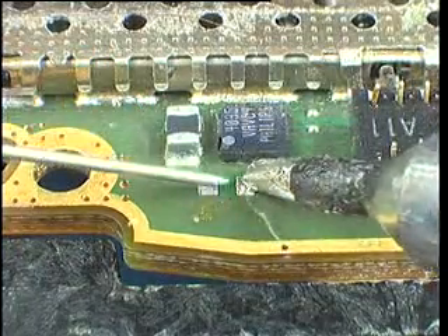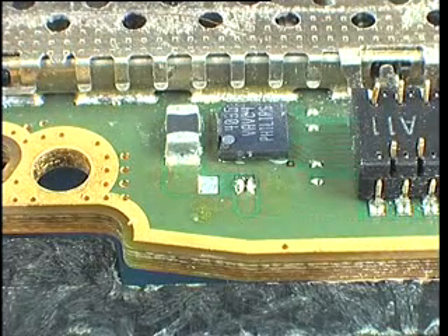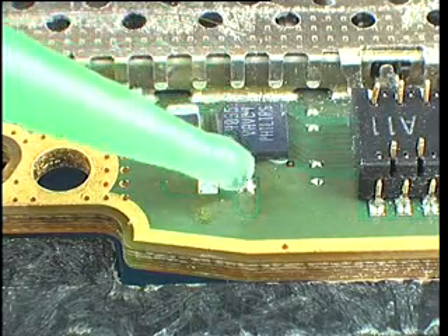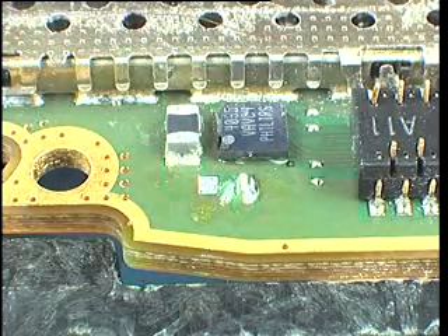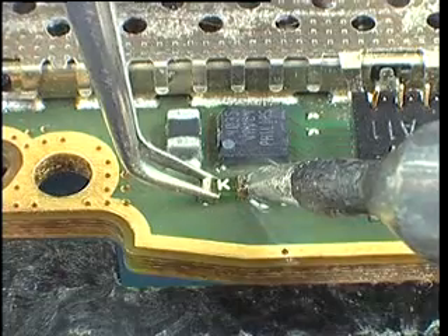Apply a dab of solder to the pad. Ensure that the heating does not last longer than three seconds. Apply another spot of flux. Hold the new component in place with tweezers while heating up the solder joint from the side.